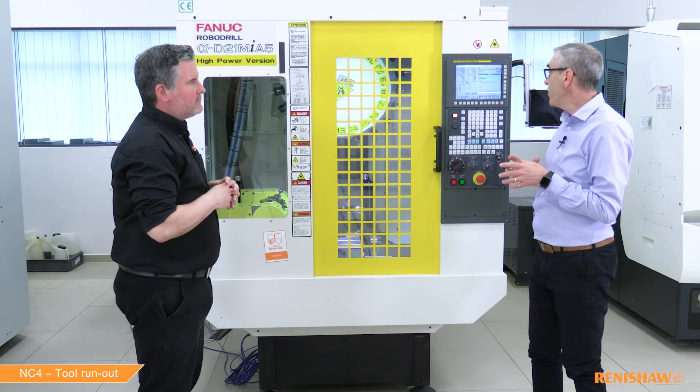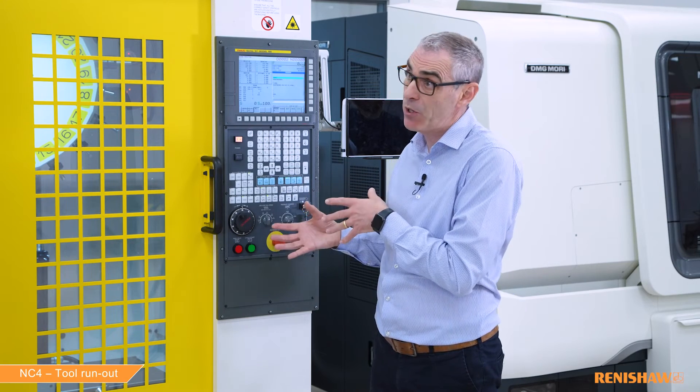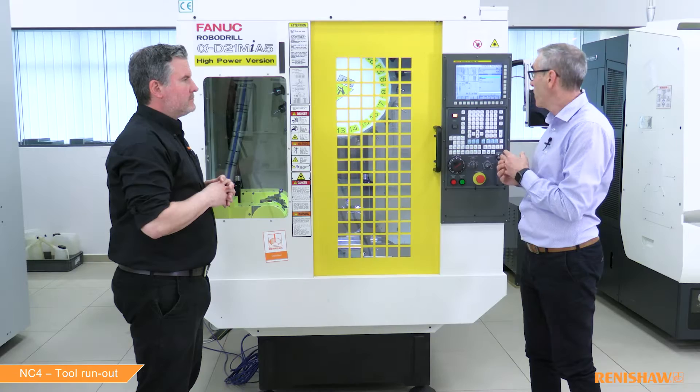Do we need a tolerance value for the run out? Yes, you can enter a tolerance value — the input is K — but if you don't enter it the default is 25 microns. I'm quite happy with 25 microns for this tool so we can begin.